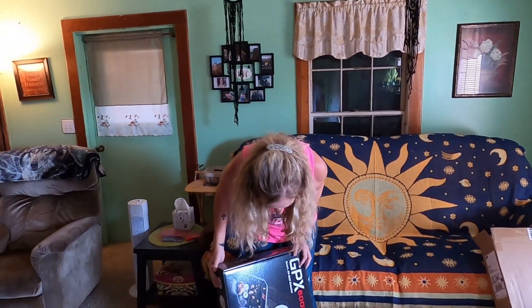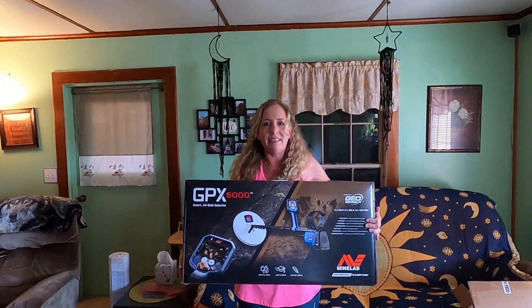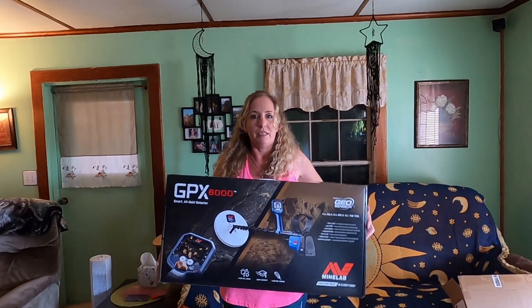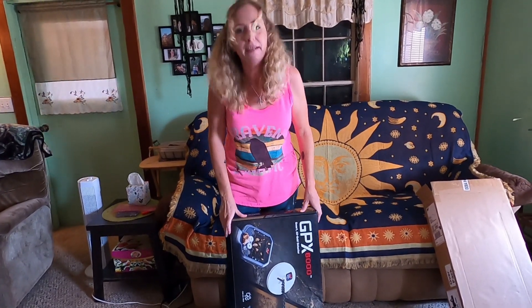I have my own GPX-6000 — my first pulse induction machine! I wasn't sure I was getting one, eventually maybe. But Mr. Southern, who is filming right now, surprised me and I got it. So I got one, y'all!